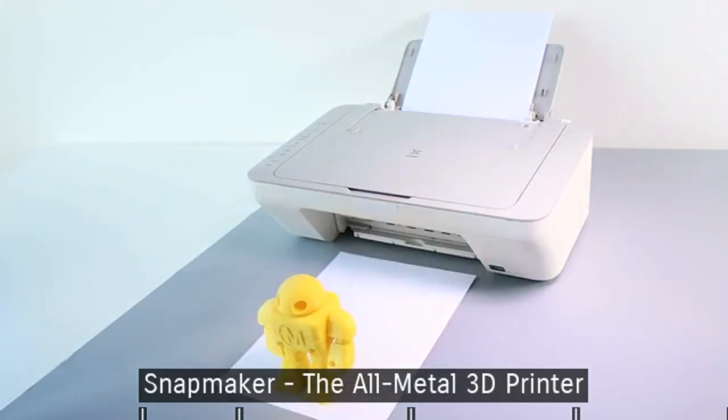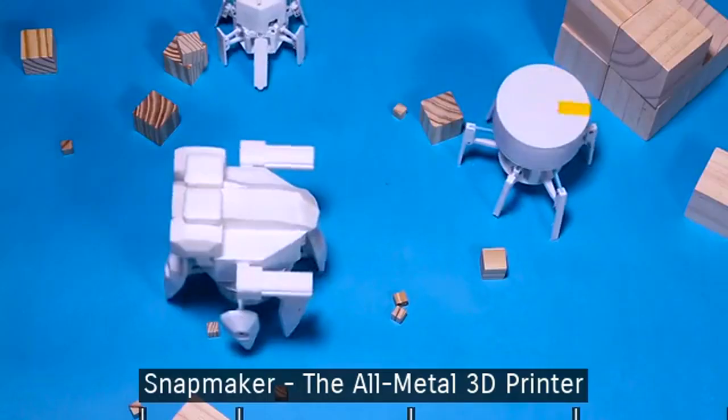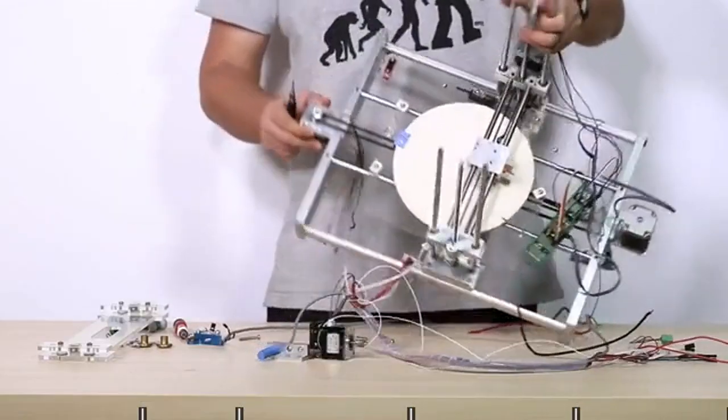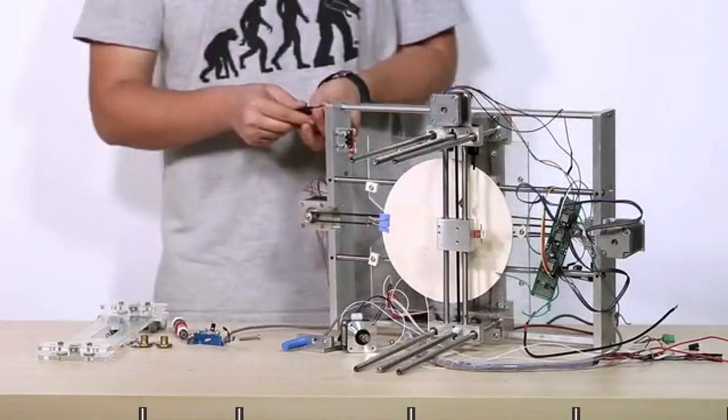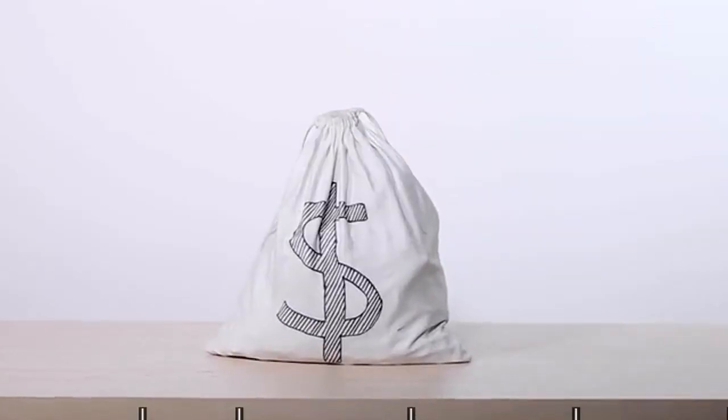3D printing is amazing! We use it to get innovative and bring our designs into real-life objects. However, most 3D printers may not live up to your expectations, cost you a lot of time and money. Until now!